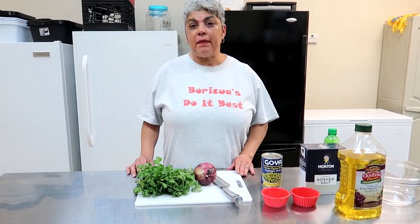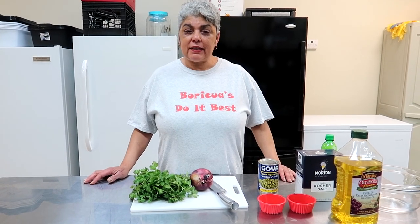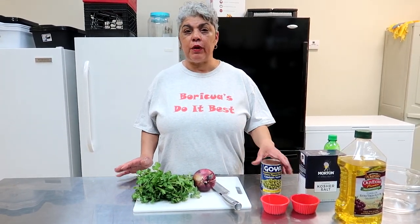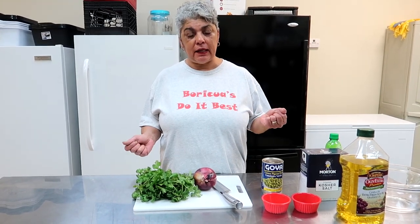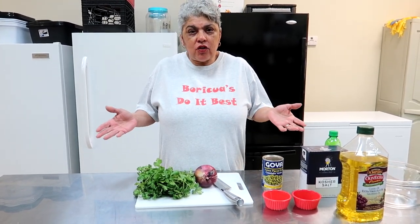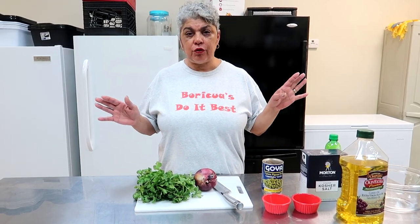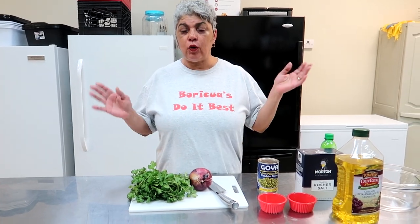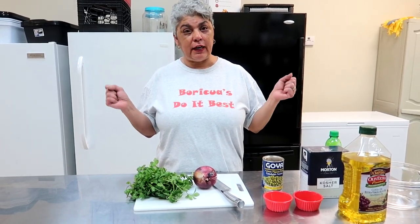Hey guys, it's Suzette from the New Yorker Think Kitchen. Today we're going to be making gandules salad — yes, ensalada de gandules. It's super easy and you can actually do it with chickpeas if you like those kind of beans. One, two, three and you do a little white rice on the side and you have yourself a meal. And it's also vegetarian and vegan friendly.